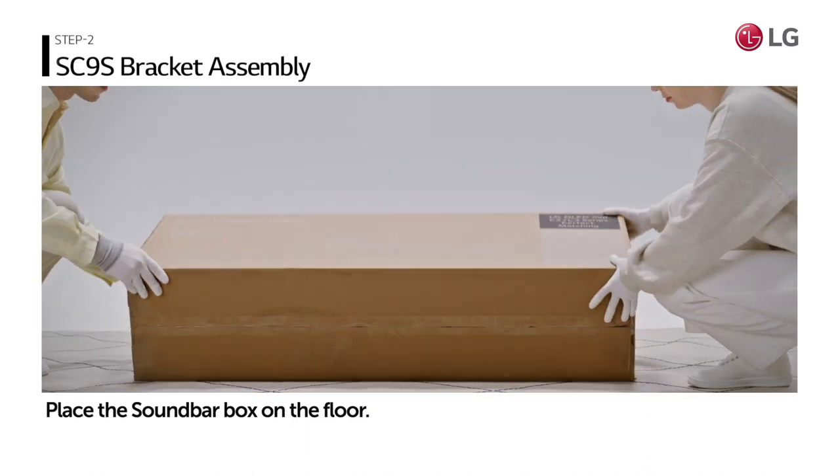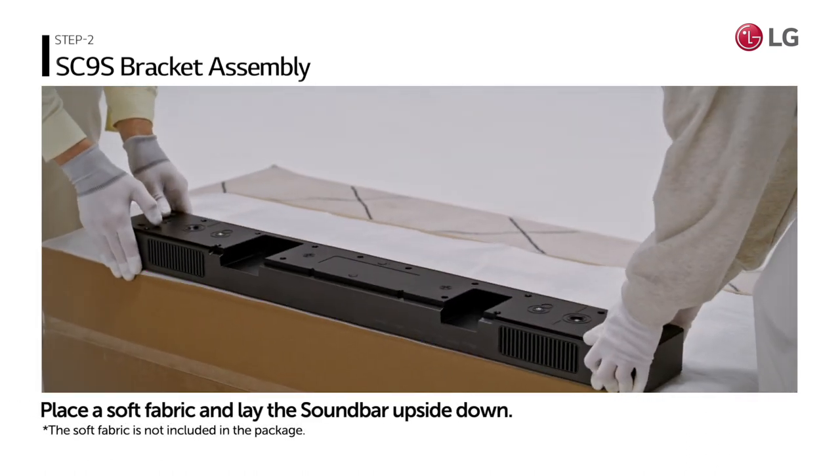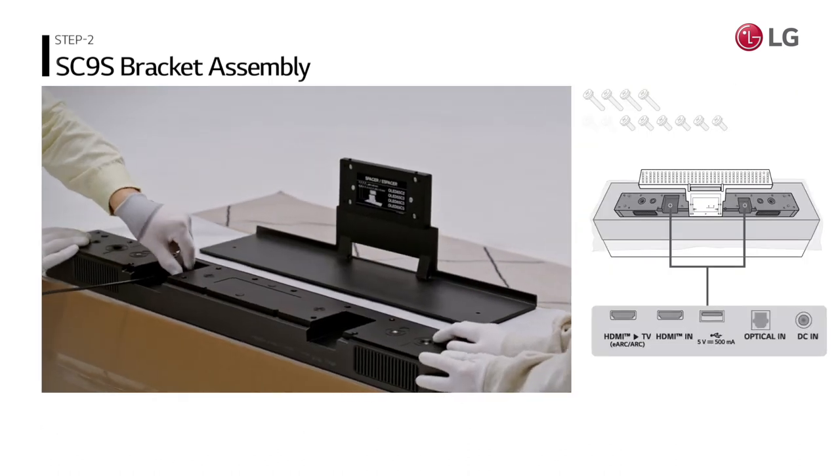Place the soundbar box on the floor. Place a soft fabric on top of the box and lay the soundbar upside down. Let's put the soundbar and the stand together now.